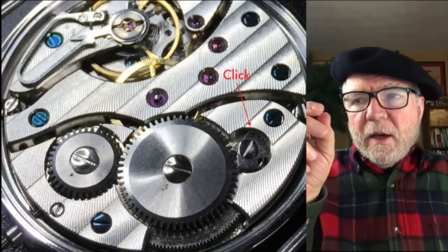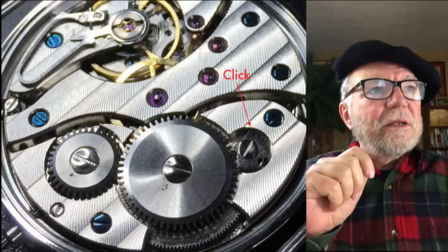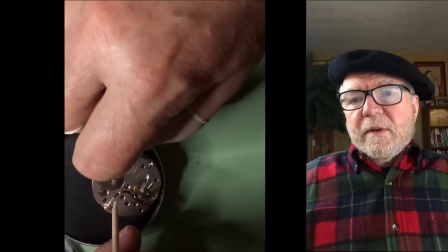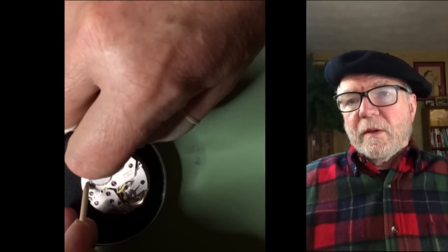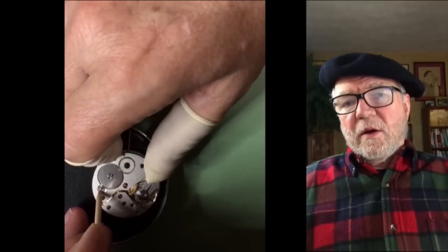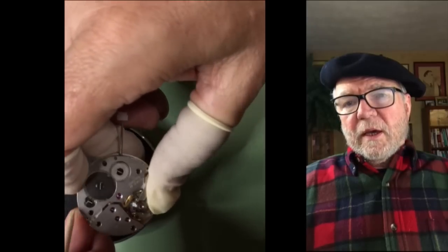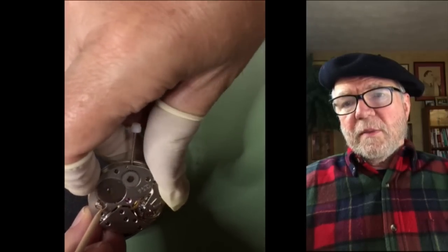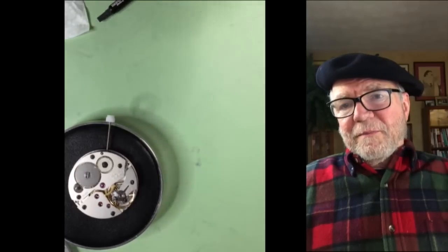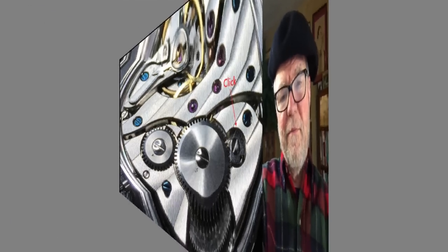What you do is hold the click down, hold the crown, and let it unwind slowly. Here you can see I've got a hold of the stem and I'm using a pegwood stick to pull the click down. You release it very slowly — make sure to keep your thumb off the balance. Once it's done it stops, and that's what you want so the movement isn't running around when you put the hands on.